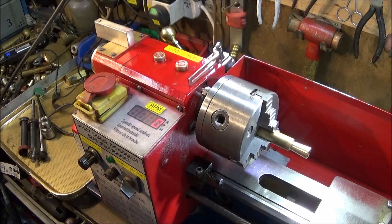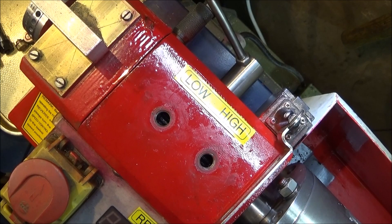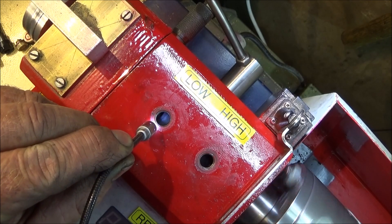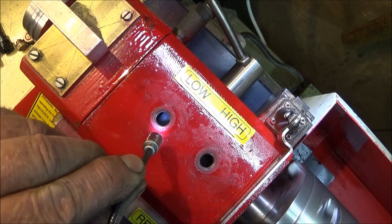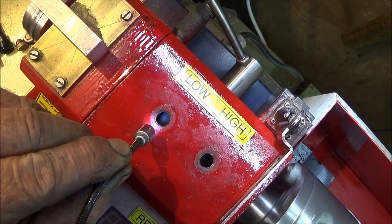I'm very pleased with that job. This is the view directly over the oiling ports - you can see how close the gear is to the top of the headstock and I've got a nice view of each gear. They'll be easy to see whether they're dry or not and easy to oil.